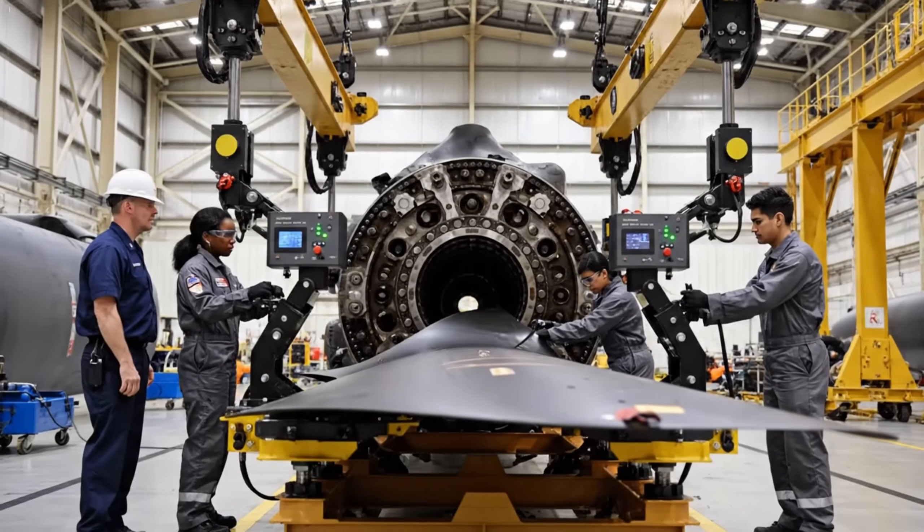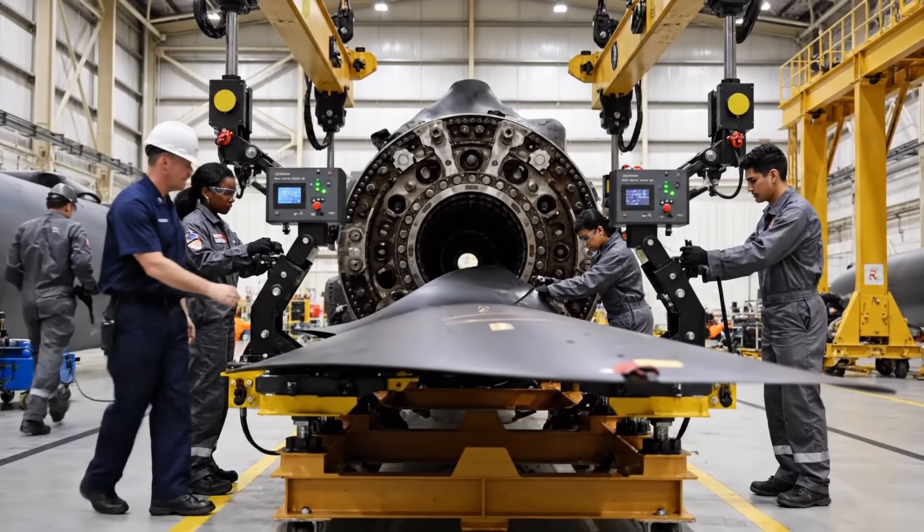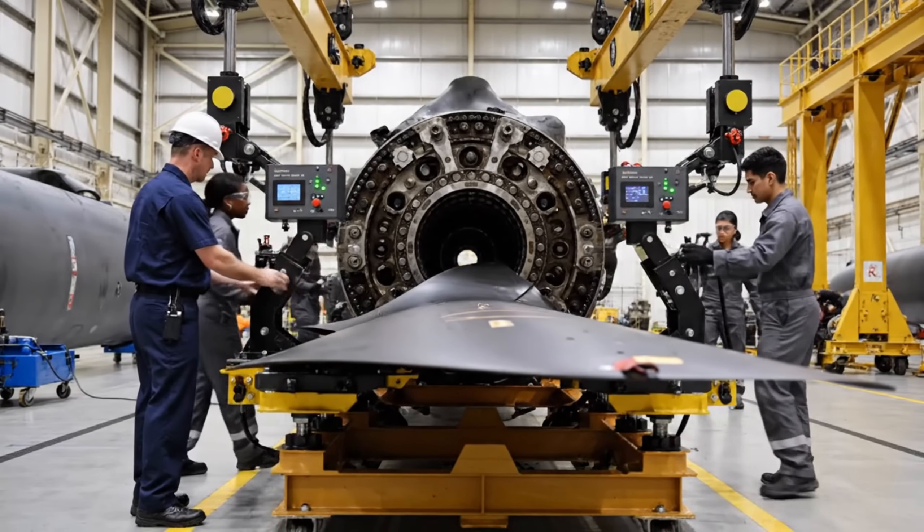Alignment is good on the multi-point rig. Roger that, engaging torque sequence now. Sequence complete. Green light across the board.